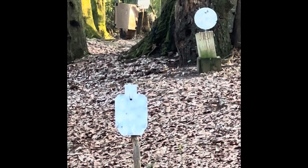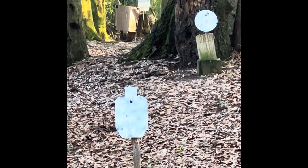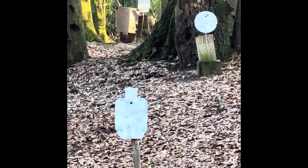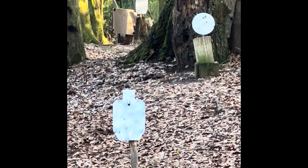Let's see if we can put some rounds on the metal. Here we go. Just to the left. There we go. 68 yards.